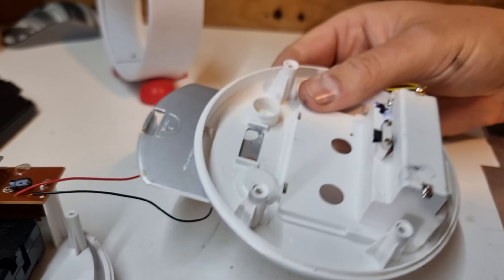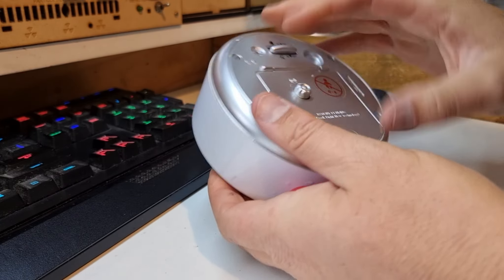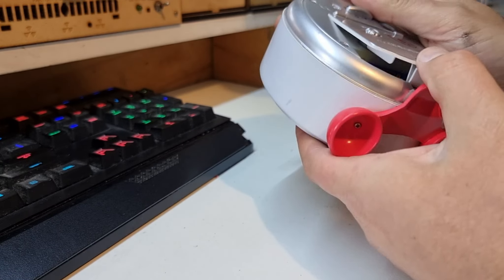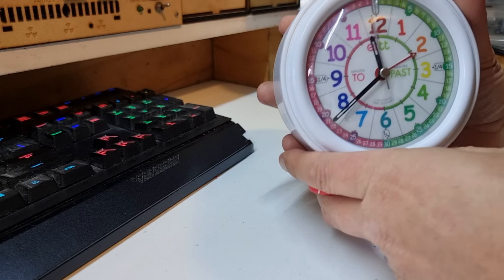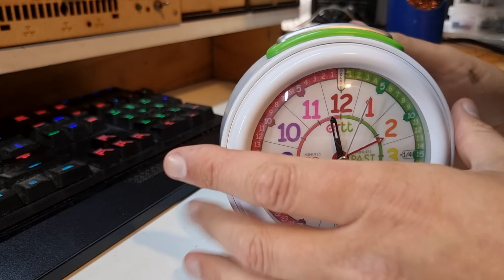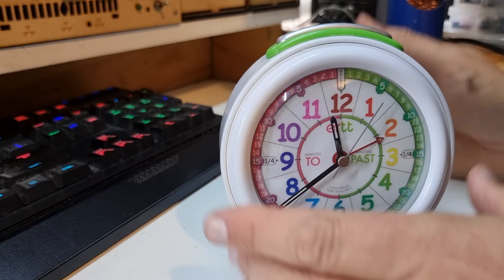Here's the battery bay with fresh springs, all put back together. It's probably not the cleanest job I could have done, but it's going to be a lot more reliable than it was. Let's put everything back together.